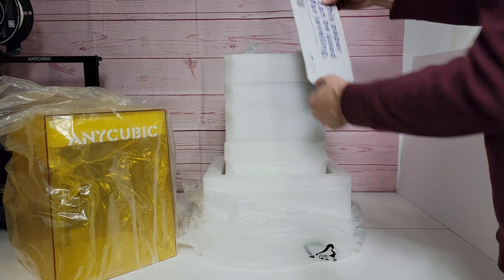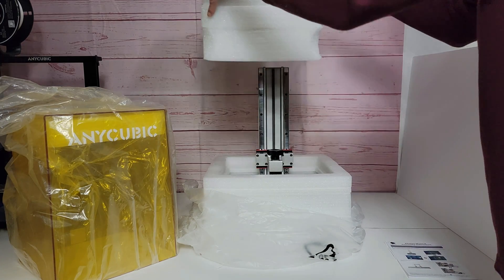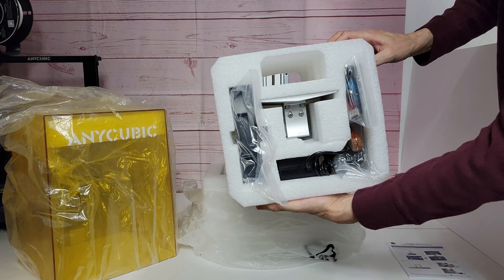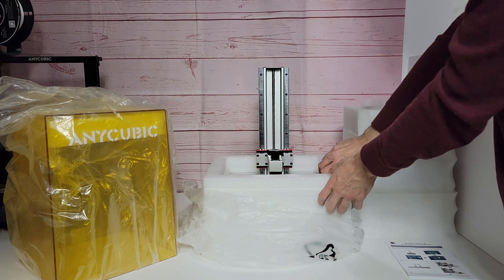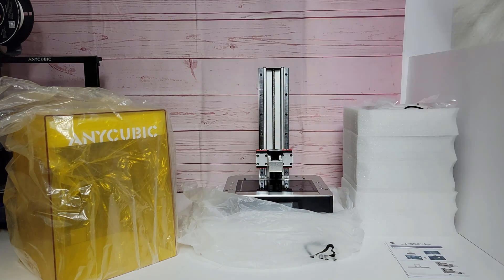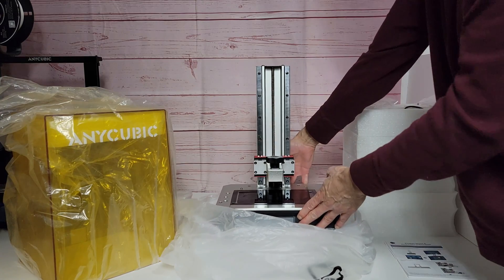Then in the center here it has all your paperwork and all the parts for the printer. Here's a quick look at the build plate, the vat, and all the parts. Alright, now we just gotta lift it out of the bottom piece of styrofoam and we're ready to continue.